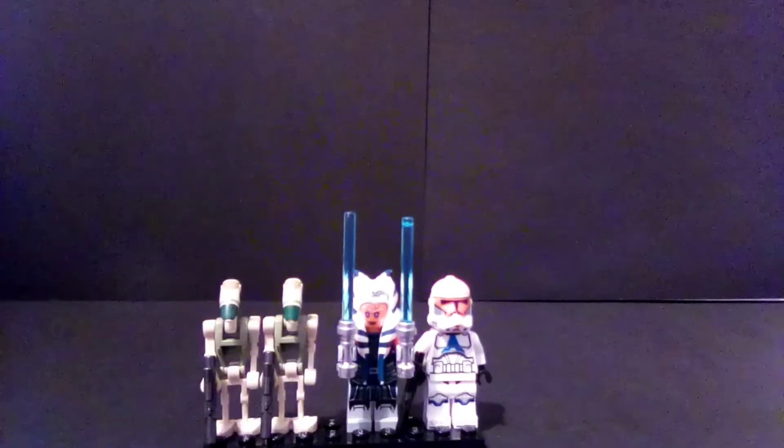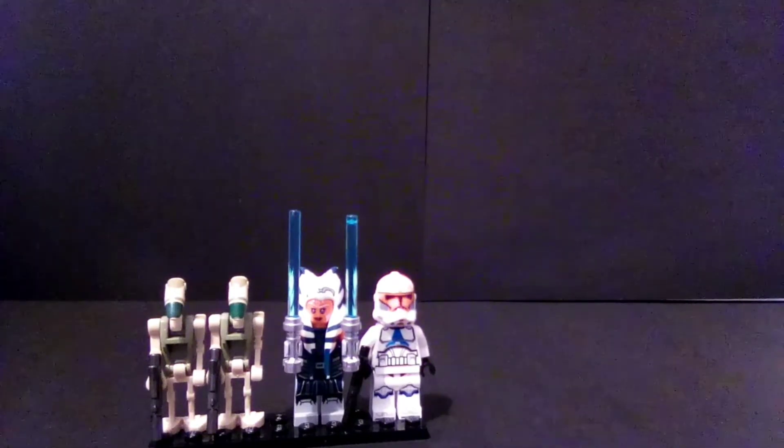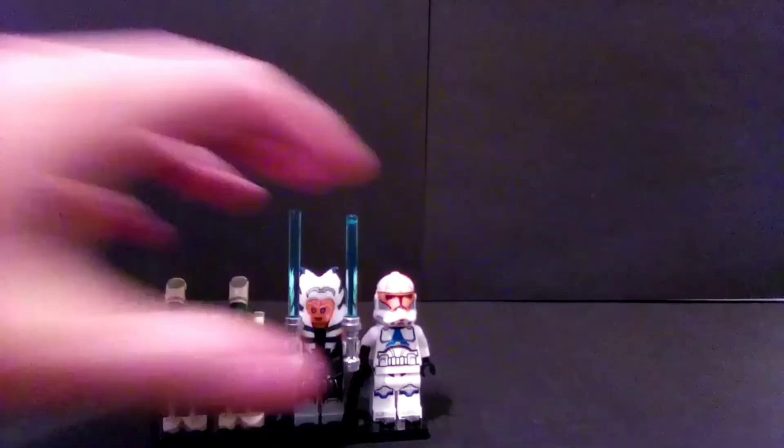We have the Ahsoka Tano Clone Wars Season 7 accurate figure. This figure was exclusive, but now that we have revealed there will be a Viasoka vs. Maul $20 dual set in the 2021 Summer Wave, this is no longer an exclusive figure and will go down even more in value. Since people bought multiples of this set for the Clone Trooper, there are already probably a decent amount of these on eBay. So if you just want the Viasoka figure, you can probably buy one for around $10, maybe less.